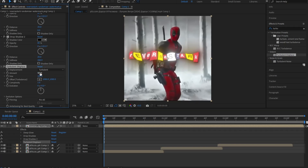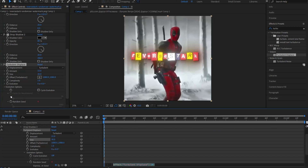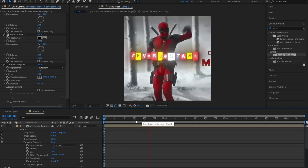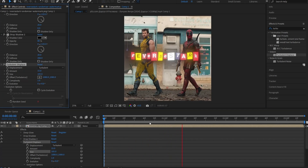Search up Turbulent Displace and apply it to your clip. Change the amount to 25 and the size to 30. Next, go underneath Evolution Options, and while holding the Alt button, click on Random Seed. This little expression field will pop up — type in Time*Fly. Once you're done, click away and preview your edit. If the Turbulent Displace doesn't look strong enough, just like mine, go ahead and mess around with the amount and size a little bit to make it stronger.